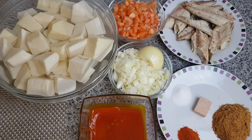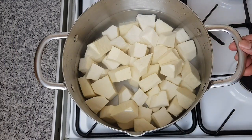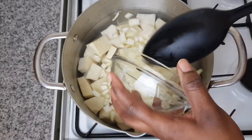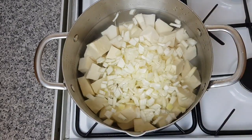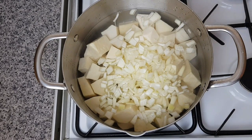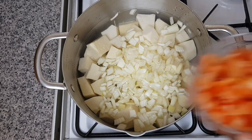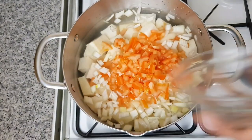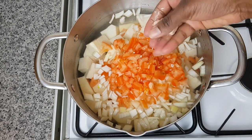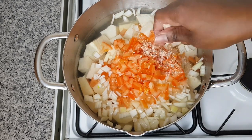My pan is on medium heat. I've added the yam to my pan with a bit of water. Now I'm going to add in my diced onion, diced tomato — that's how I cook mine. I'll add everything in: the herrings powder, chili powder, salt, and stock cube. Everything goes in except my smoked mackerel — I'll add that later, after about seven minutes.